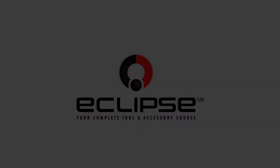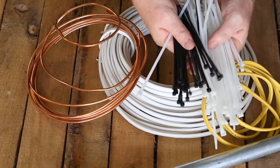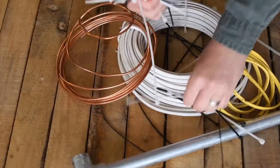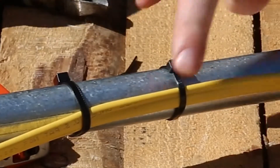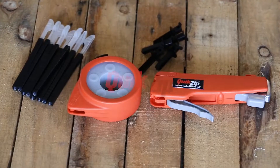Eclipse Tools — there's no doubt zip ties are a lifesaver, however they have their flaws: finding the right length, keeping them organized, clipping the excess, and beware the sharp edges. Introducing the Eclipse Tools Quick Zip.